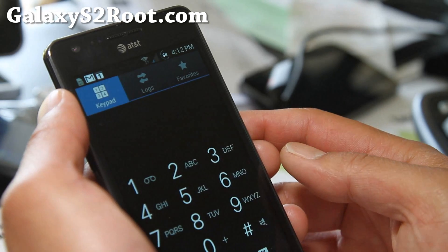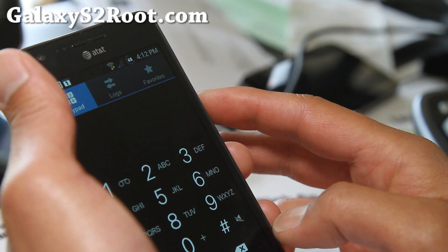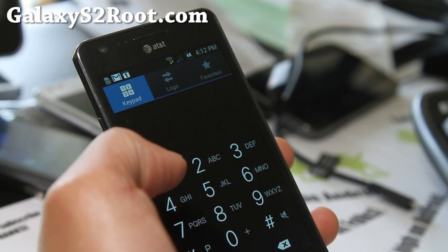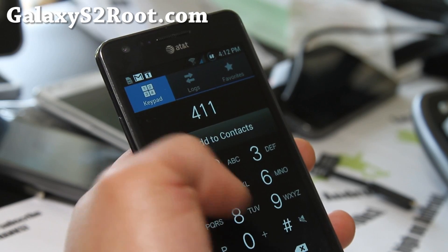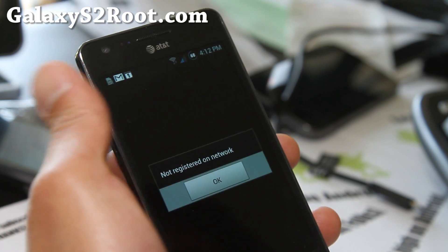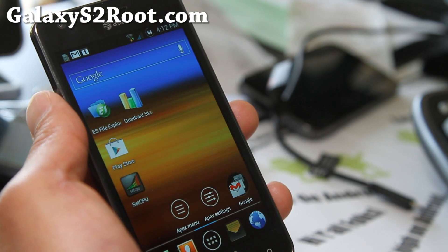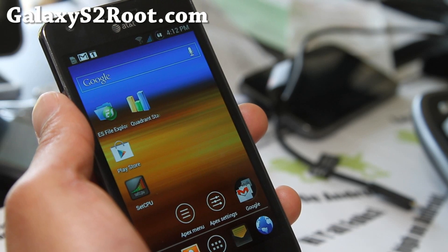Let me show you the dialer here. Favorite dialer. It also has in-call recording so you can record calls. Let's call 411 — I don't have my SIM card inserted, so that's why it's not working. Anyway, that should work. And it's also hearing aid compatible.